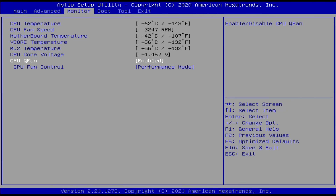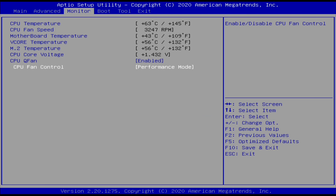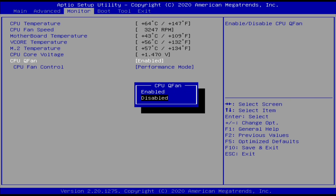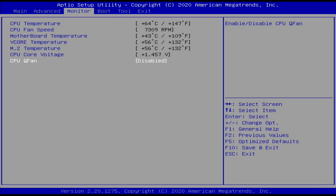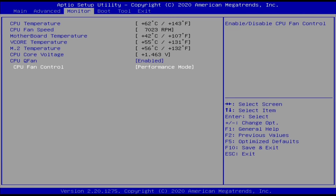We went through the BIOS settings and there's an option called CPU Q-Fan. By default it's on normal mode — we switched it to performance mode and that didn't make much difference at all. The fan is actually pretty quiet throughout, and I think that's the problem. It looks like they really wanted to keep fan noise to a minimum, but that comes at the cost of performance. One workaround is to disable the Q-Fan feature completely, but then it runs the fan at full blast and it is pretty loud. They could probably fix this with a BIOS tweak to allow performance mode to kick the fan up to full speed when needed, which would give much better consistent performance under load.